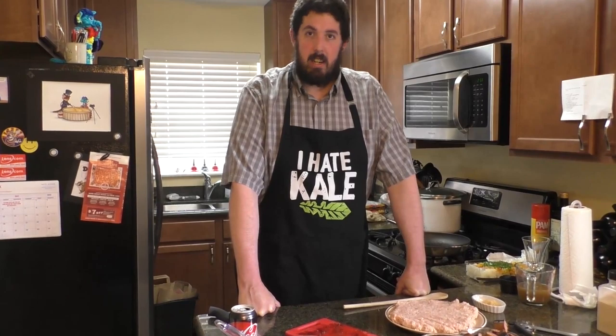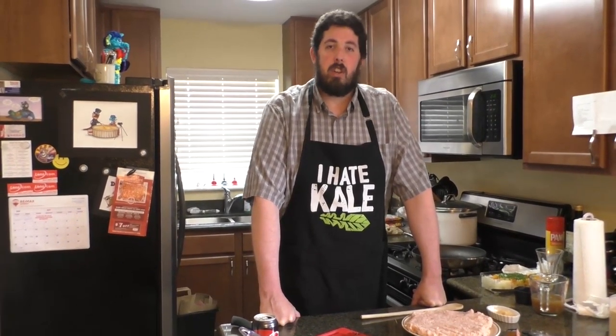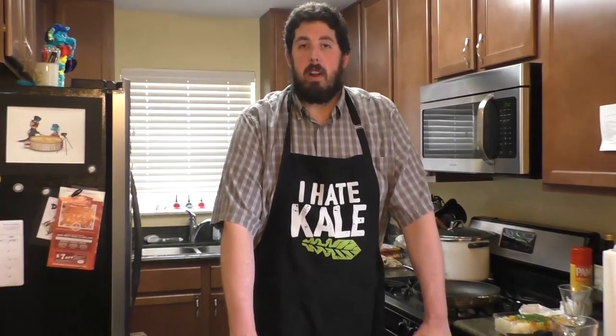What chicken riggies is, is a chicken rigatoni. It's a spicy sauce that's going to go onto rigatoni noodles using a lot of chicken, and it sounds amazing. But every recipe I looked at — whether it went from using cream to using parmesan, whether it used a little bit of vegetables to a lot of vegetables — all of them were slightly different, using their own takes. So I'm going to do something a little bit different than all of them and make it my own.